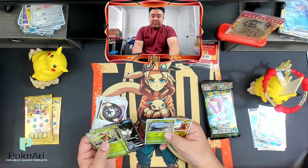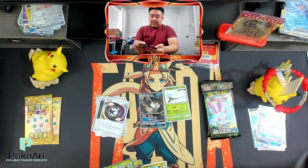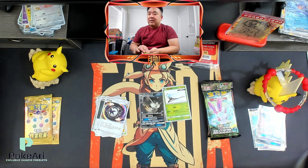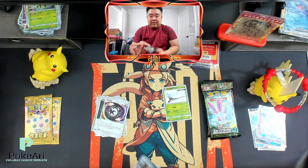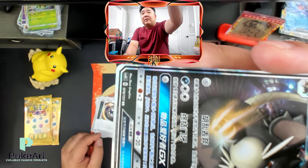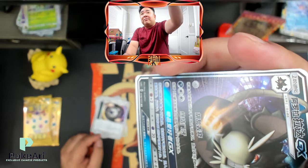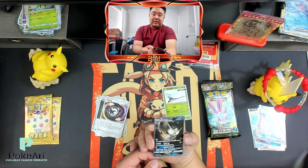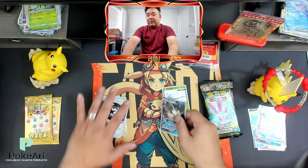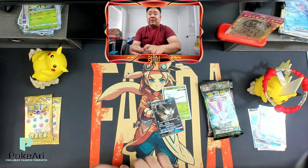Oh, it got a shiny too — what?! A double banger! That is crazy. Maybe you can see it on this one — it'll show up a little bit better, but it is there. It's actually etched at the bottom. There is a Pokémon stamp on there, which shows it's a legitimate card.